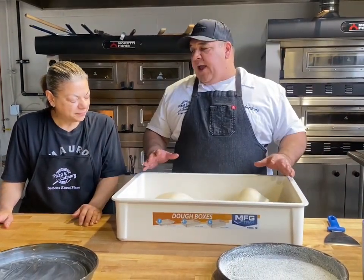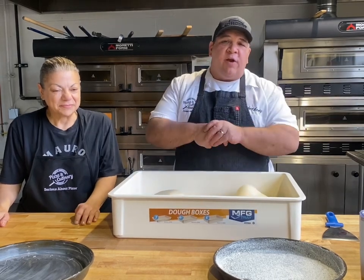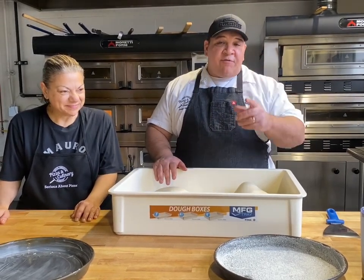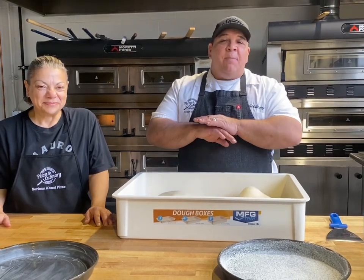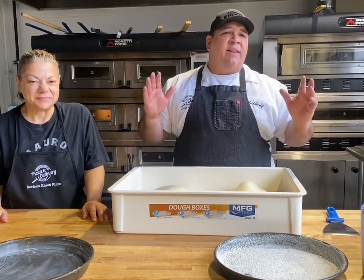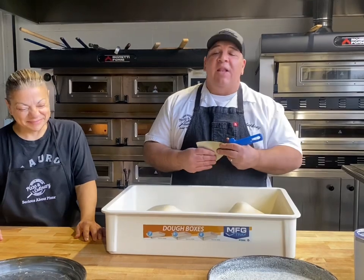I know everybody makes comments about using the sheeter for Chicago style — people say you don't know how to do it. But they don't understand: it's Chicago style pizza and there are different styles, whether it's the tavern thin crust, cracker crust, deep dish, or stuffed. If you come to Chicago and want to learn, you can take a class here, or call Jonathan from Chicago Pizza Tours — the best pizza tour in Chicago. He'll give you the history and take you to four or five different pizzerias around Chicago.